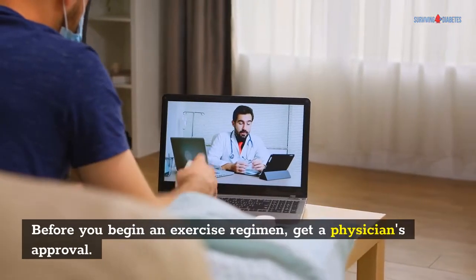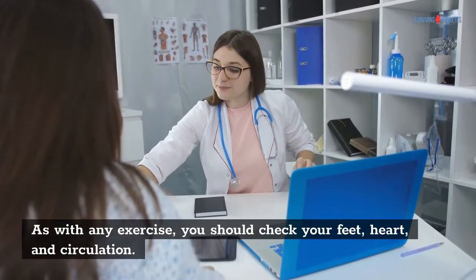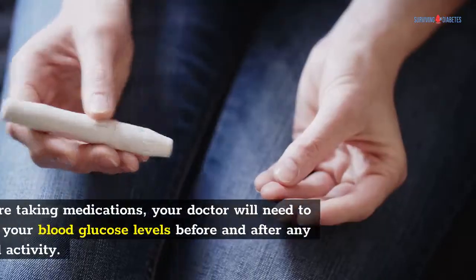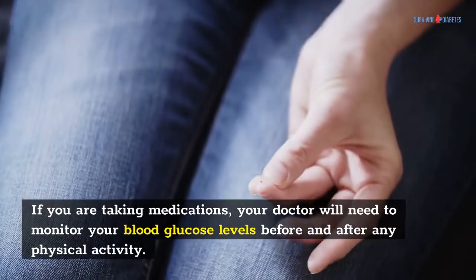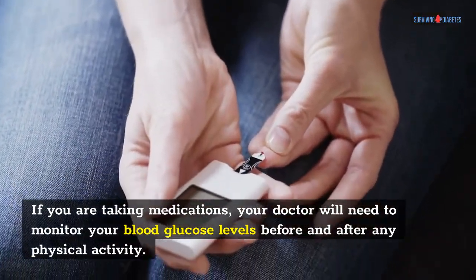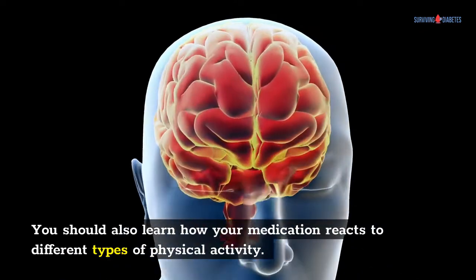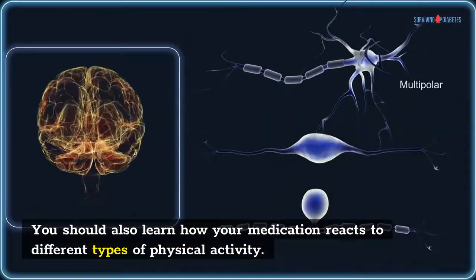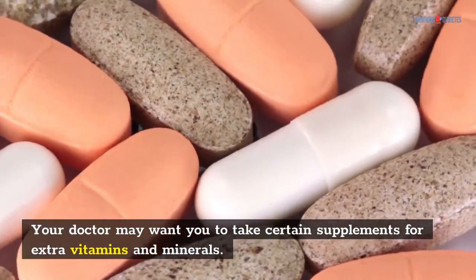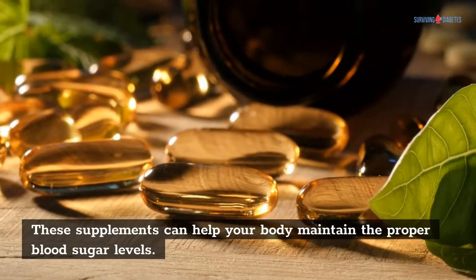Before you begin an exercise regimen, get a physician's approval. As with any exercise, you should check your feet, heart, and circulation. If you are taking medications, your doctor will need to monitor your blood glucose levels before and after any physical activity. You should also learn how your medication reacts to different types of physical activity. Your doctor may want you to take certain supplements for extra vitamins and minerals. These supplements can help your body maintain the proper blood sugar levels.